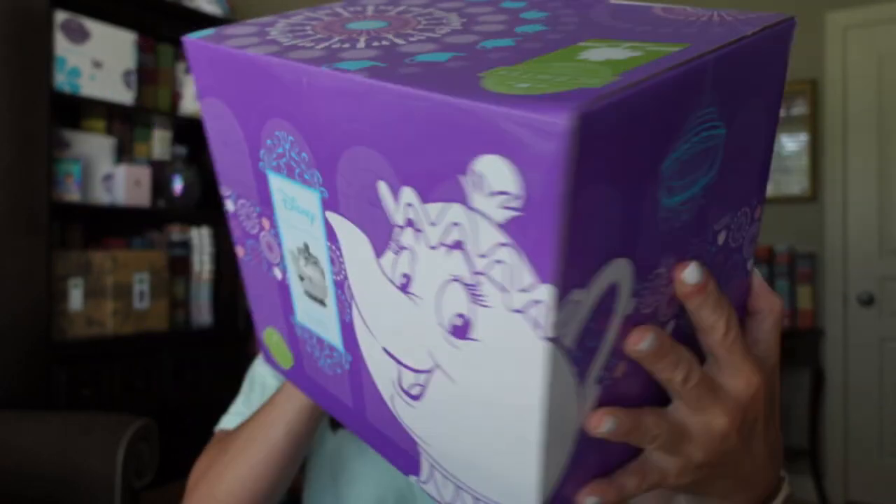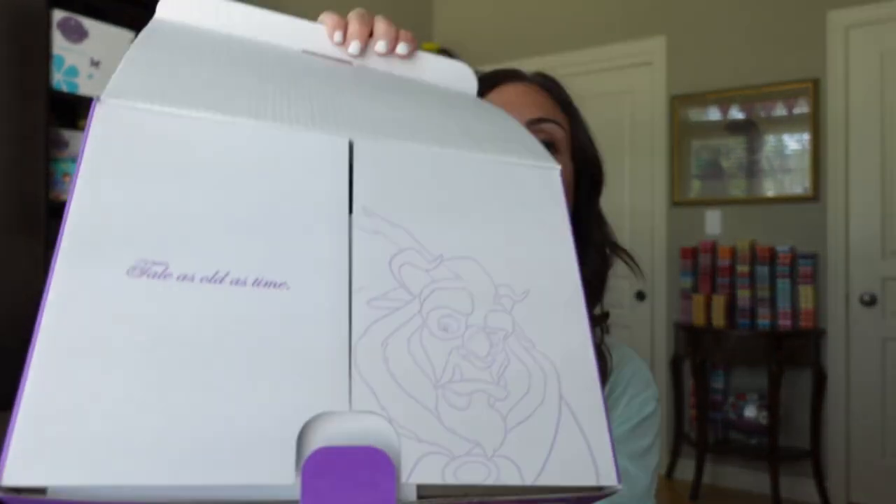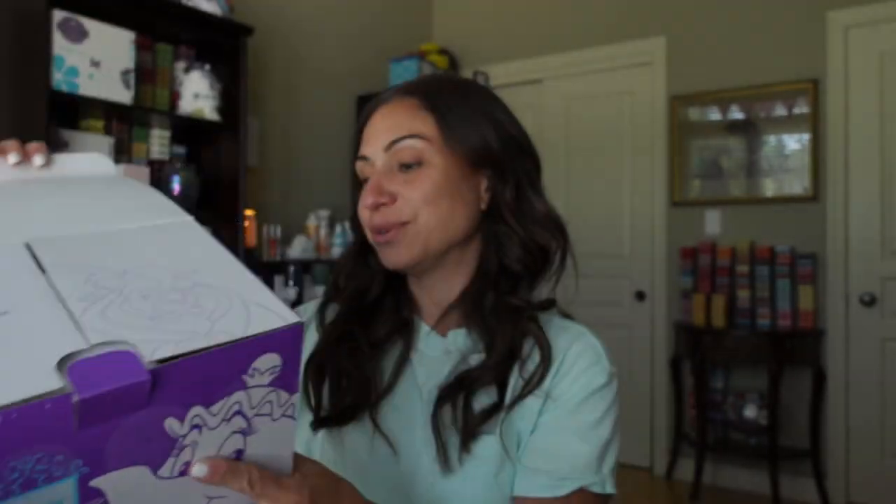So it comes all beautifully packaged. The box is so, so nice. I love that nice purple color — purple's one of my favorite colors. Check this out: 'Tale as old as time.' How gorgeous.